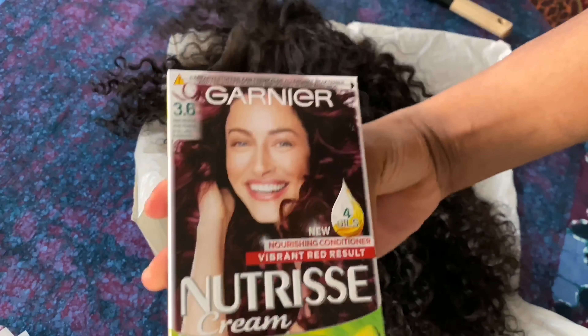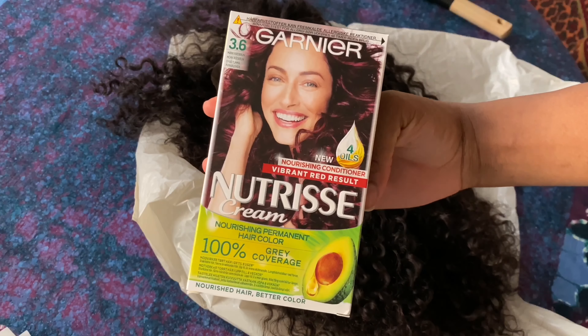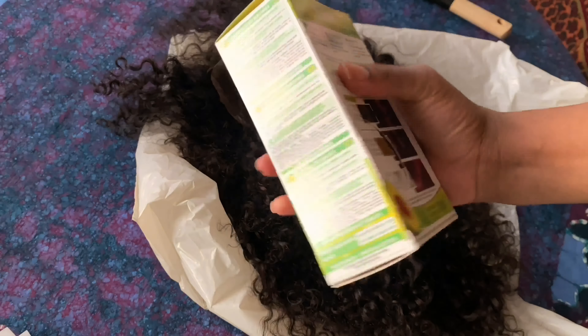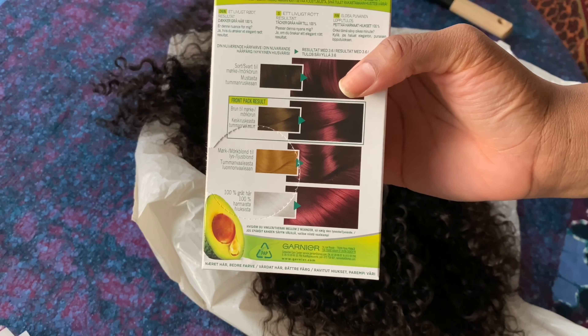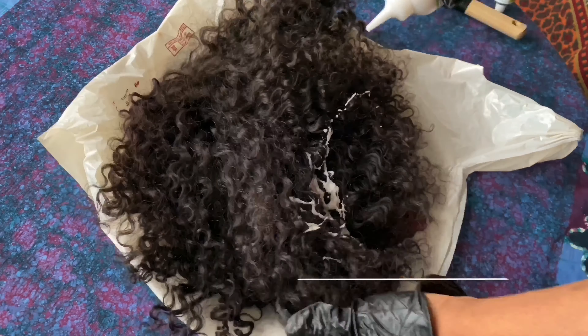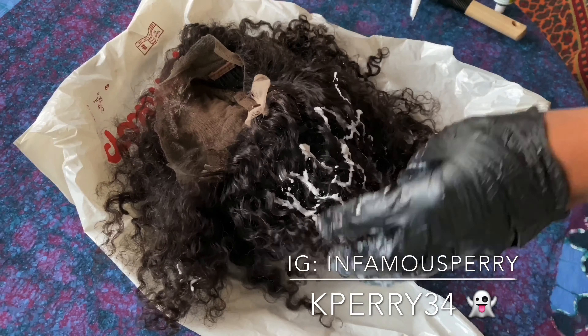What's up my babies? Welcome back to my channel. This is another video with Kay — make sure you hit the red subscribe button. We're going to hop right into this video. I am going to transform this curly wig from Original Queen Hair. Make sure you guys check out the description box for all the links to this wig.